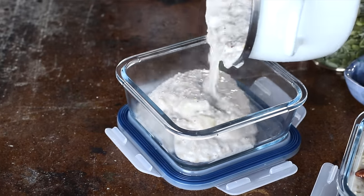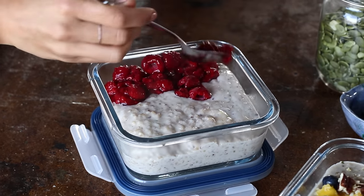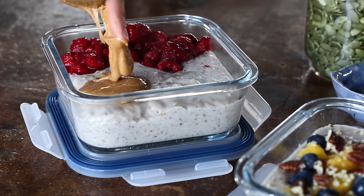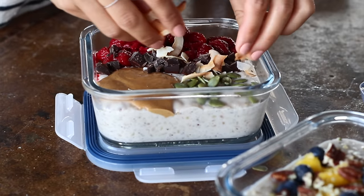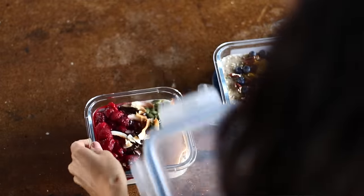For the second variation, great for fall or winter, top the oatmeal with some stewed frozen berries — I used raspberries — a heaping tablespoon of peanut butter, some coarsely chopped dairy-free dark chocolate, pumpkin seeds and some toasted coconut flakes. Really you can add any toppings you'd like and enjoy this at home or take it with you on the go.